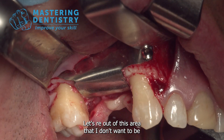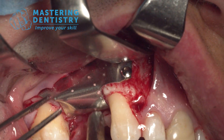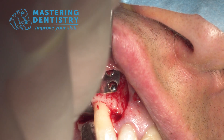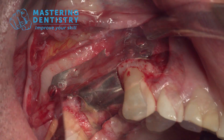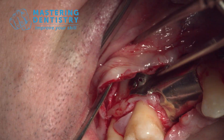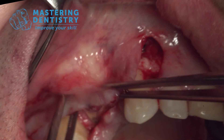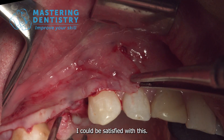Let's re-secure this area that I don't want to be uplifted — I bend it like this. Let's dissect the periosteum. Here I am extending the detachment a bit and spreading the two areas that I separated at the periosteal level. I would say I can be satisfied with this result.